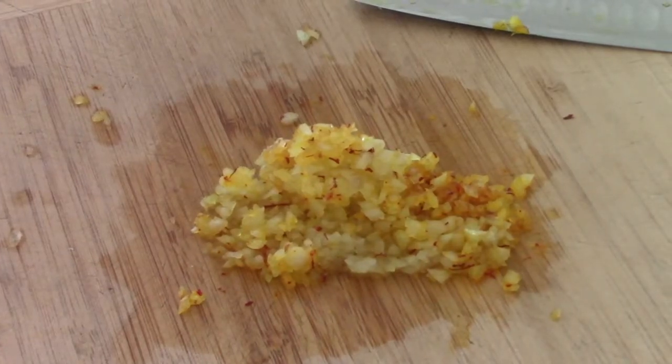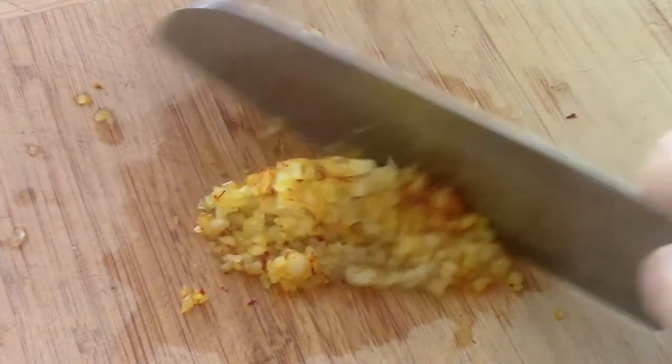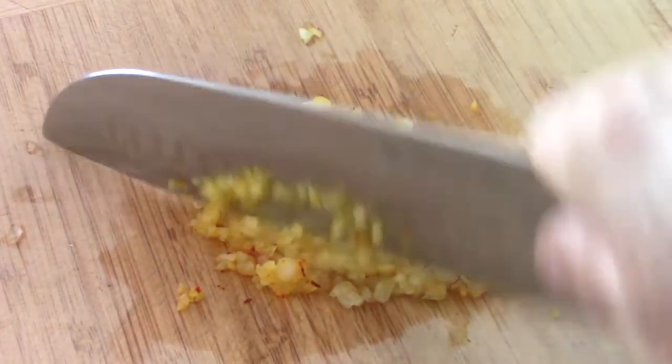You got to do a little prep - shallots or onions minced with the saffron. Not 'saffron' - s-a-f-f-r-o-n - because this is the real stuff. More flavor comes out if you mince the saffron with shallots or onions.